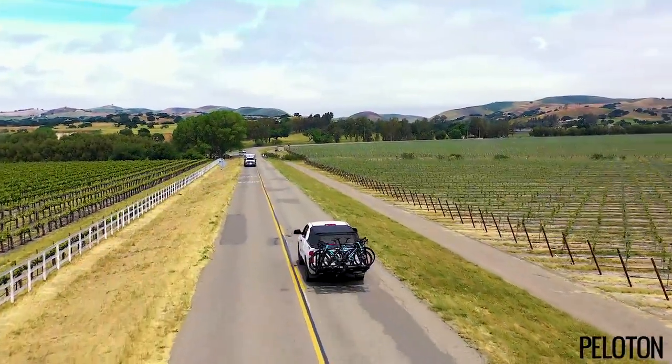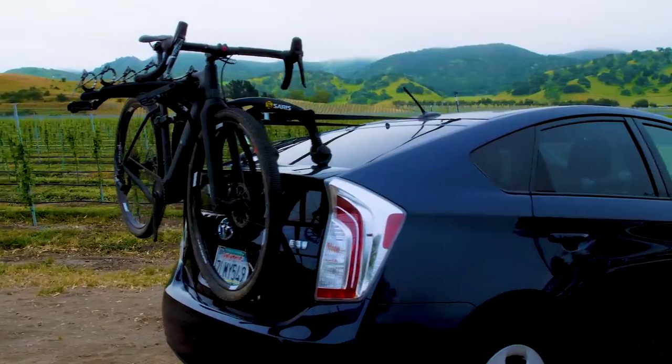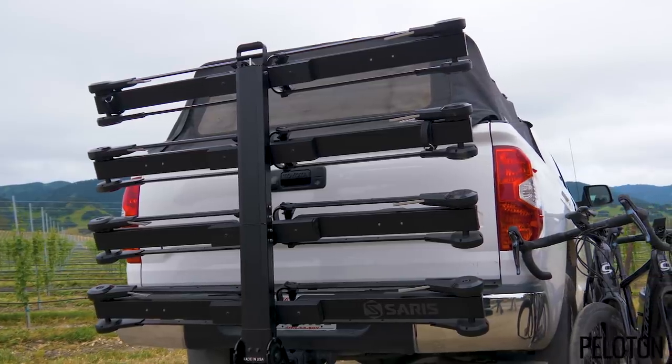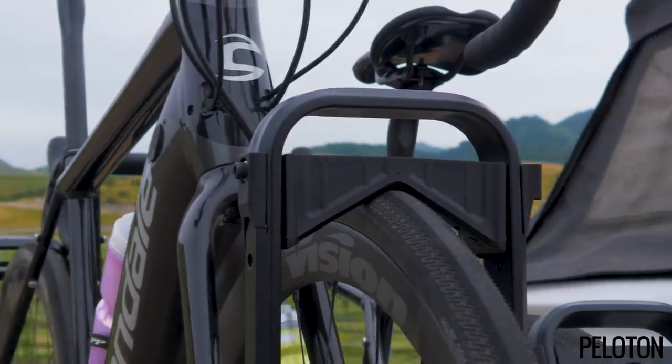Saris has the most comprehensive lineup of racks in the cycling world. Whether it's putting your race bike on the hatchback to head to the club ride, or loading the hitch mount rack on the truck with four bikes for an epic adventure, Saris has a rack that gets the job done safely, securely, and conveniently.